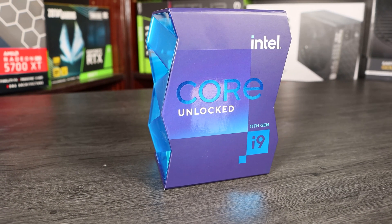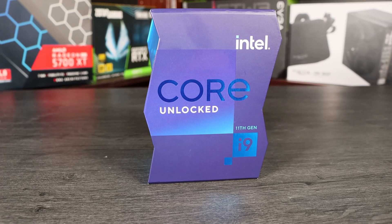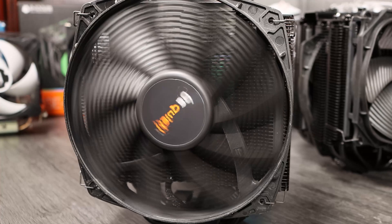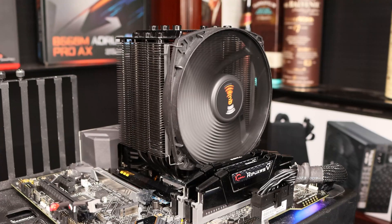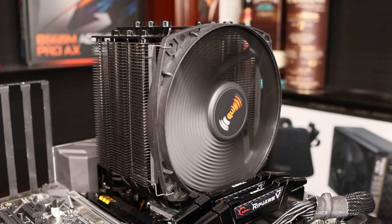If you're looking at cooling an i9, the 10850K or an 11900K for example, or the i7 K-series CPUs, we'd recommend something with more cooling power as those CPUs can overwhelm even this cooler. For everything else it's recommended as a compatible, well-made and good-looking cooler with great reliability and performance.